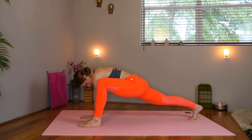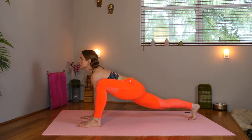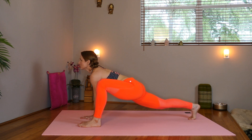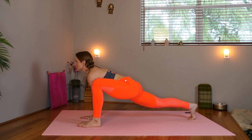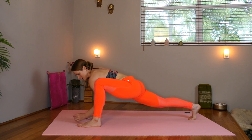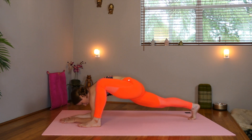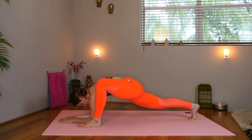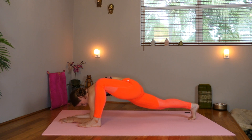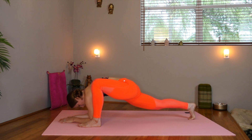Back knee is lifted and we're pressing into our lizard pose, lifting the chest, deepening into the hips, opening and releasing. If you want to take it a little deeper, come down onto the elbows for a couple breaths. Really working into the hip flexor on the right and the hip and low back on the left.